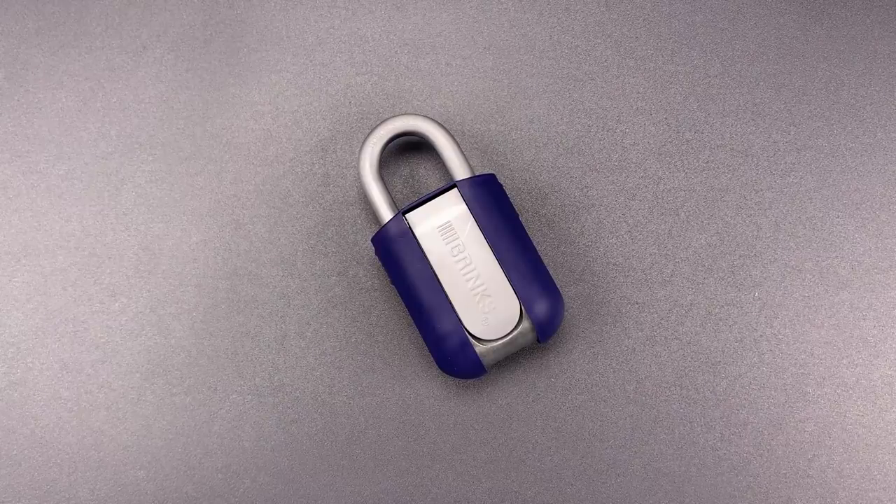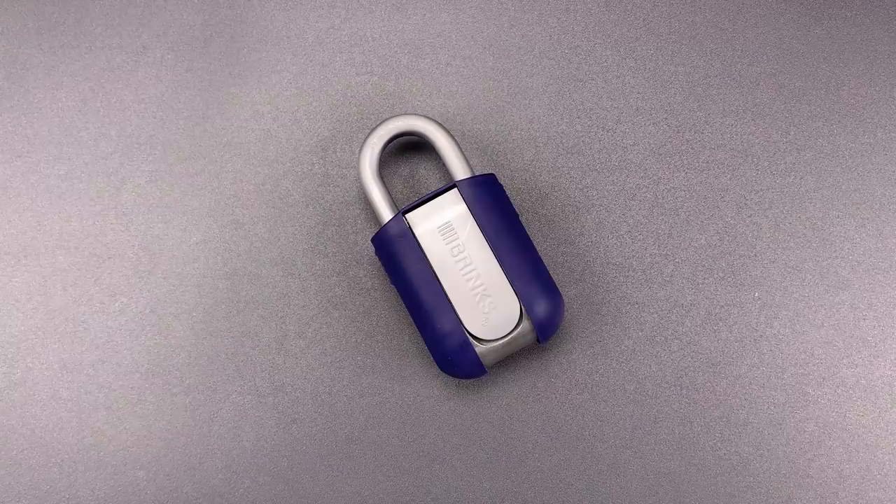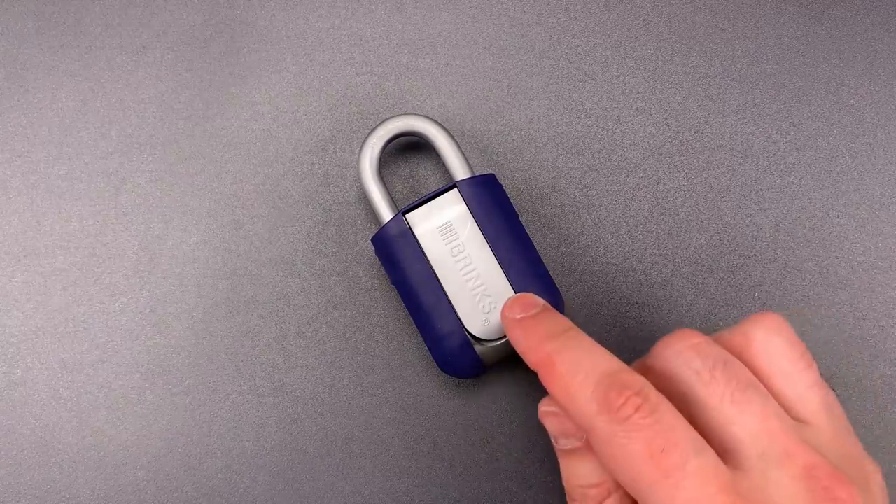This is the Lockpicking Lawyer, and what I have for you today is a lock that's been on the market for about 5 years, but only recently appeared on the shelf at my local Home Depot. It's the Brinks Model 673 Resettable Combination Padlock.